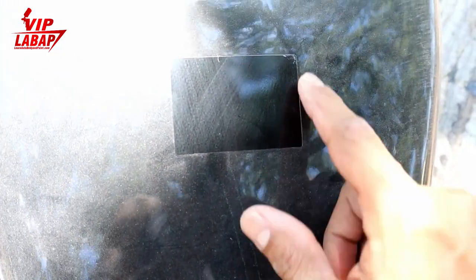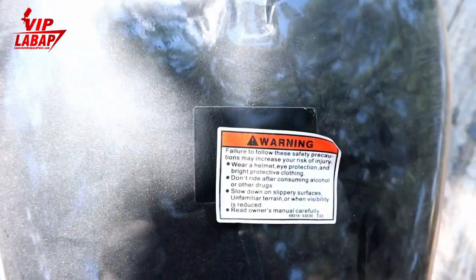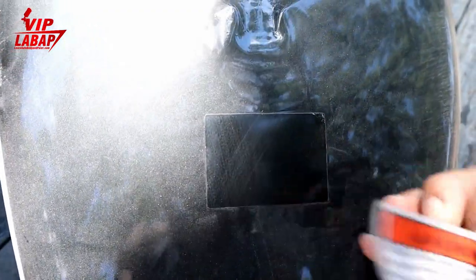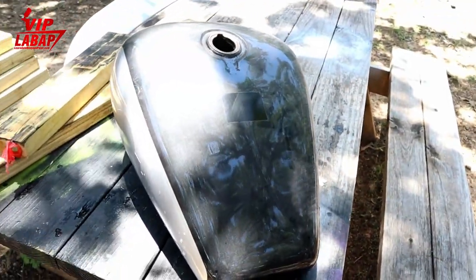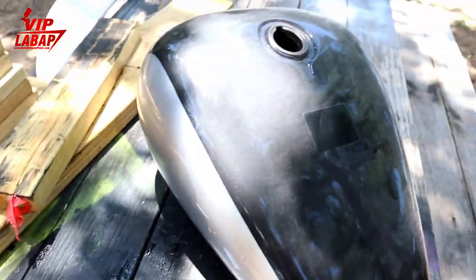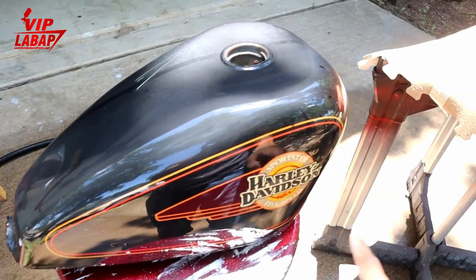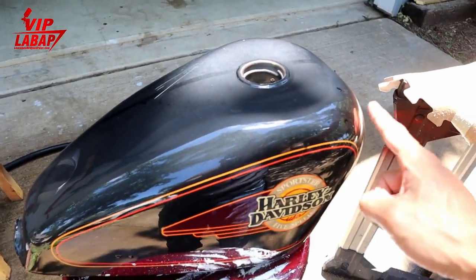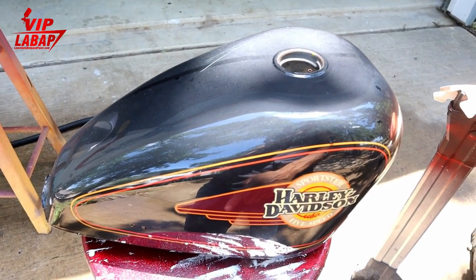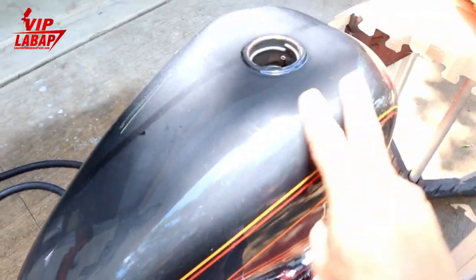Okay, that's the base coat — so they based it, put the decal on, and cleared it. You can see the clear here. We're going to sand the clear down, feather all these edges out, and put new silver base coat over the whole thing — maybe do some graphics — and then do our candy coat. We're going to do all of these tank projects in some sort of candy, except maybe this one here. A green candy would look good, a blue candy would actually look really good as well.